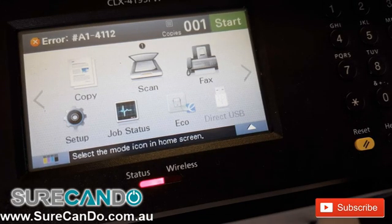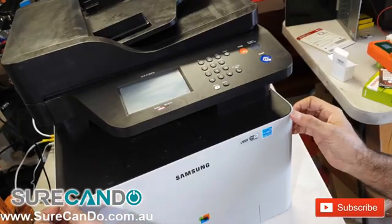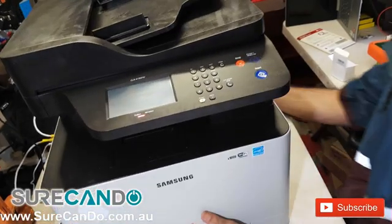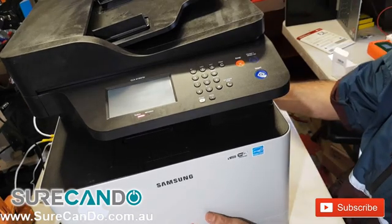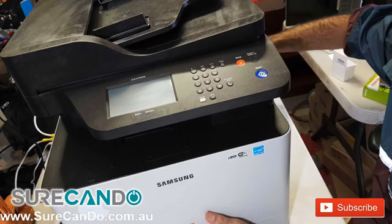Now we're going to attempt a repair on this Samsung laser printer. It gives an error message A1-4111 — a very famous error relating to an actuator motor, but it's actually not a motor but something else. I'll show you how we can fix this together.